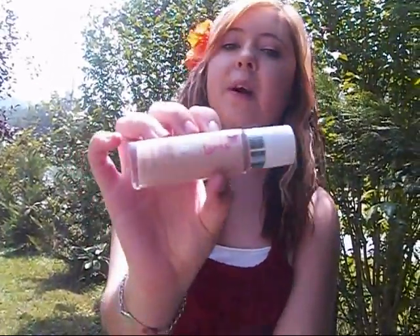Hey guys, it's me, Heather, and today I'm going to be doing a makeup review for you. The makeup that I'm going to be reviewing is this one, and it is the Maybelline Superstay Makeup, the 24-hour one.